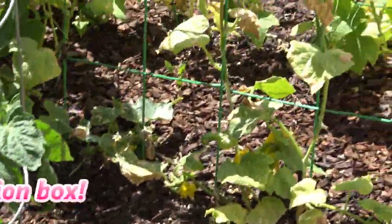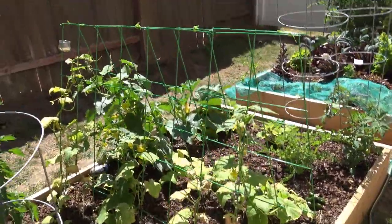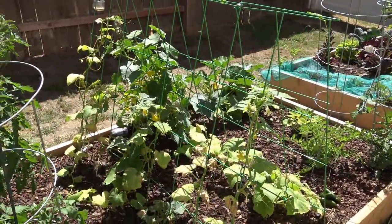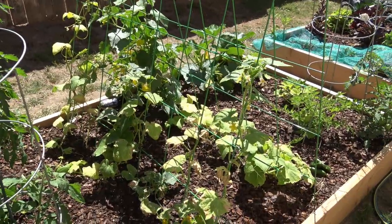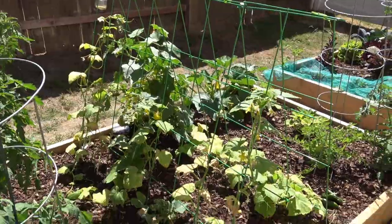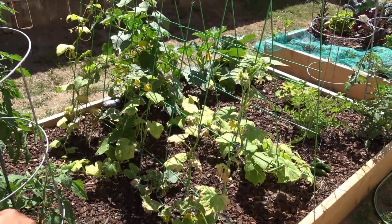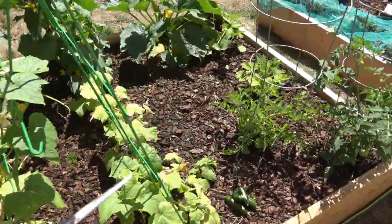I was just out here collecting cucumbers. I'm just sharing with you guys, not because I know everything — I have no idea. This is the first, maybe second time ever in my life I've grown cucumbers. But the ones here are Kirby pickling cucumbers, and the ones behind there, coming up the other way, are Persian cucumbers.